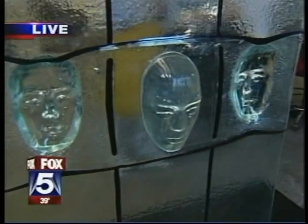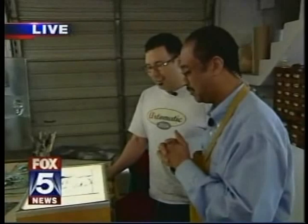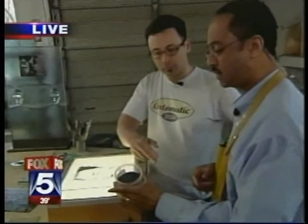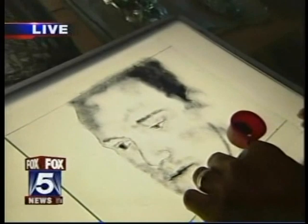We're at the Washington Glass School. Mike Janice is a co-director here and is working on a piece of art that he's going to allow me to work on — it's a collaborative piece. We'll see whether or not you regret that. What are we working with here? This is a crushed glass powder called frit powder. It's just black powder — finely crushed glass.